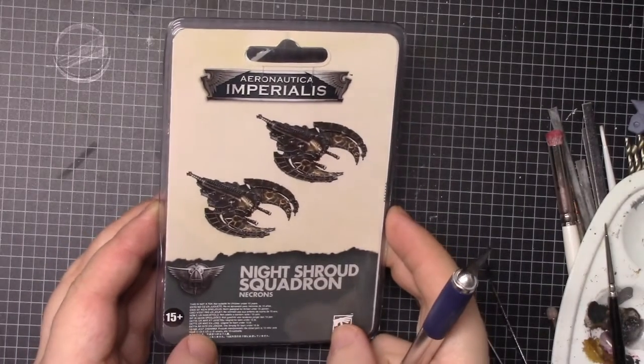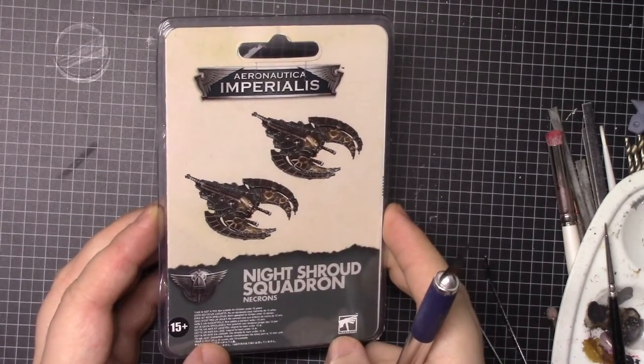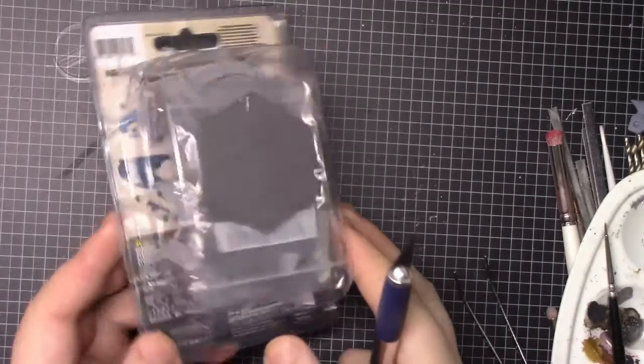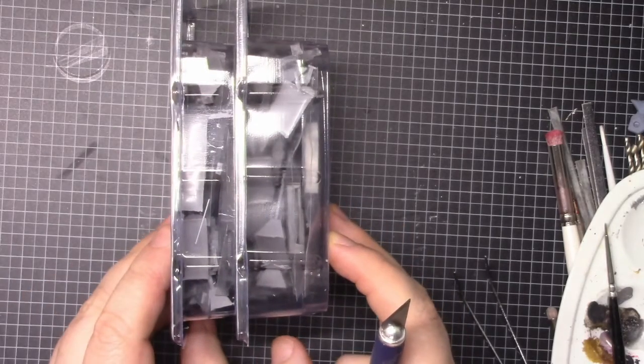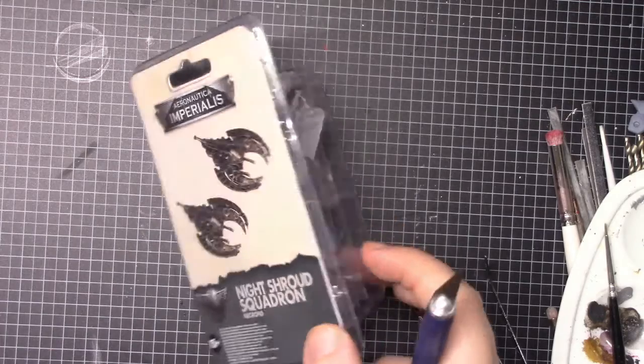Here we've got the Aeronautica Imperialis Knight's Shroud Squadron from Forge World. This is another £30 kit. It's quite a bit thicker than the Doom Scythe Squadron. I'm going to open it up and show you all the pieces.